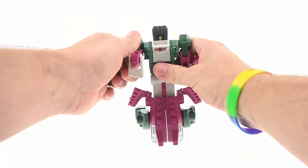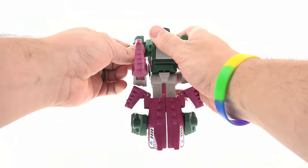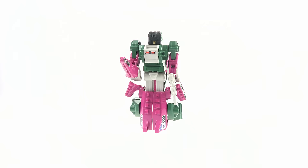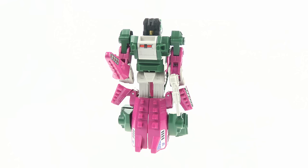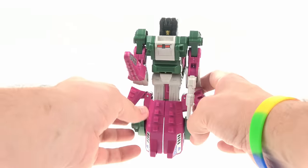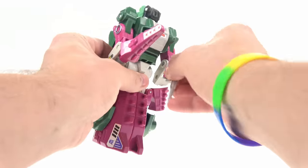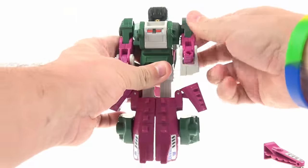In weapon storage in robot mode, you've got that little club weapon and his little handgun fits right there very nicely. There you have him in robot mode. It's really cool how they captured that overall look for this original one in the new one — I think it turned out really very cool. He does get a bit of a backpack but it doesn't look too bad. As with a lot of Generation One Transformers, he is a bit of a brick — his head doesn't rotate, the shoulders rotate forward and back.